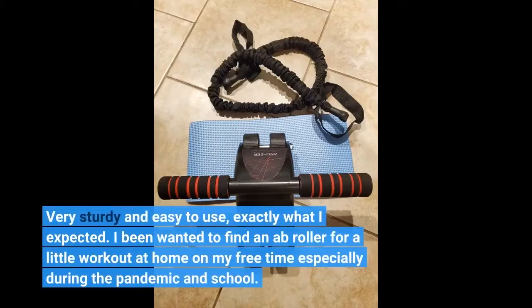Very sturdy and easy to use, exactly what I expected. I've been wanting to find an ab roller for a little workout at home on my free time, especially during the pandemic and school.